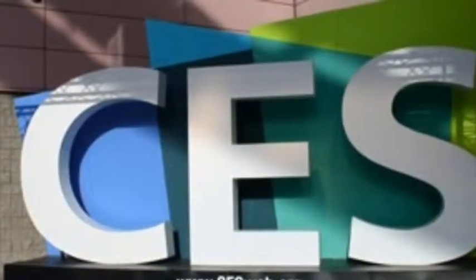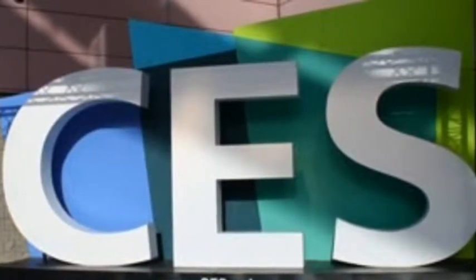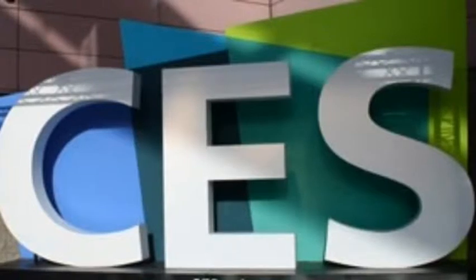We're bringing you CES faster at techfaster.com, keyword CES. Coverage brought to you by smartmeo.com, Wilson Electronics, 3DLT.com, and the new G-Hold. Tech Faster — giving you CES faster.